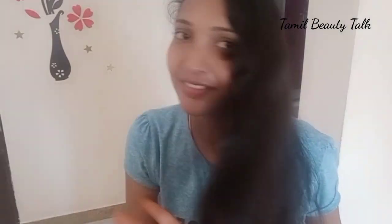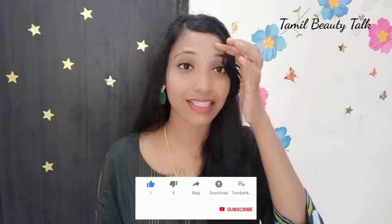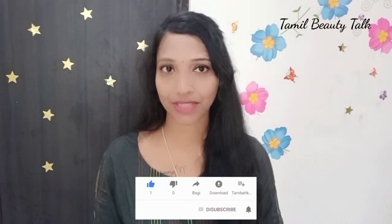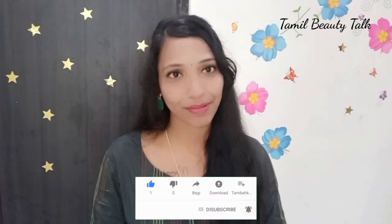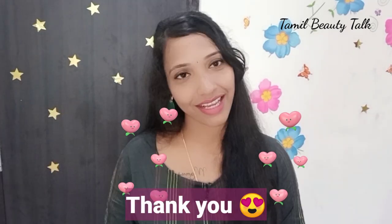This is the hair — it's a shiny color. Okay friends, I'll meet you in the next video. Bye bye, thank you.